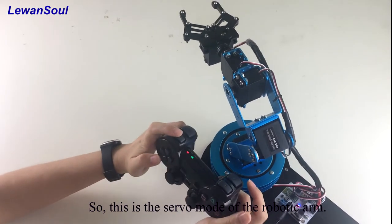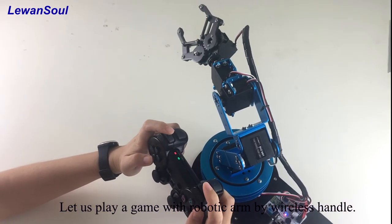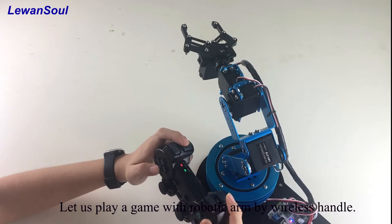So this is the servo mode of the robotic arm. Let us play a game with the robotic arm by wireless handle.